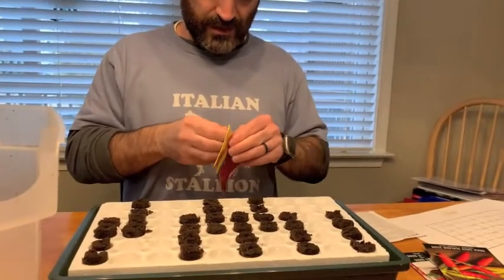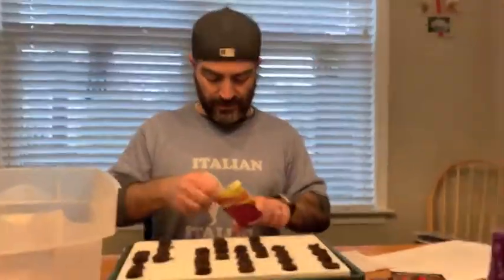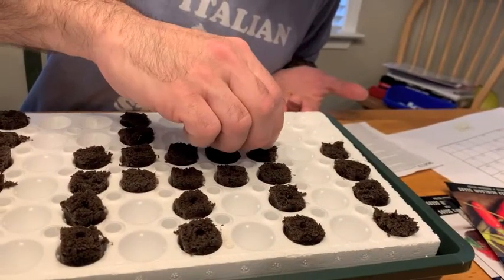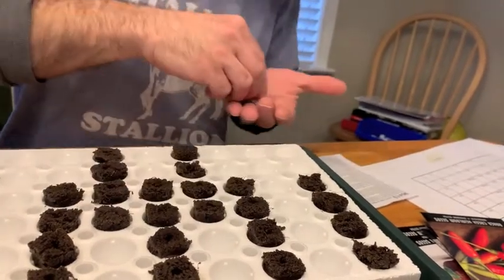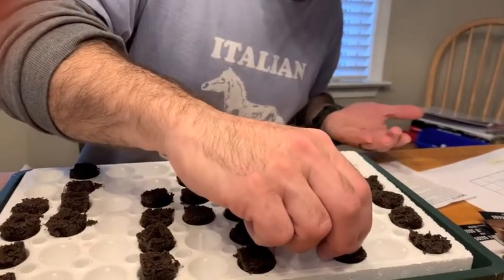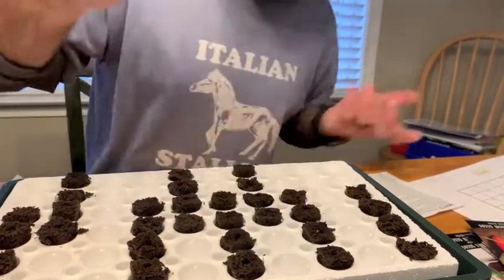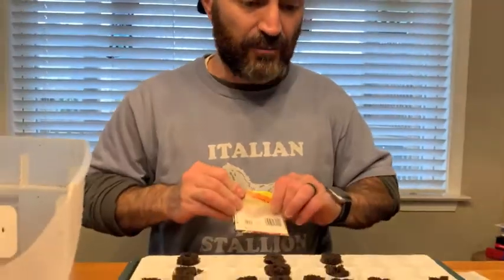Now we're going to do the pepper seeds, starting with cayenne. These are actually older seeds but they did really well last year — we're overwintering a couple of these pepper plants too. For the larger seeds, we take two or three seeds and they go right into the hole, maybe a quarter of an inch deep. It all came pre-drilled; one plug didn't have a hole so we just poked one with a toothpick. If all the seeds sprout, we'll just pick the largest, best-looking seedling and trim the others down.